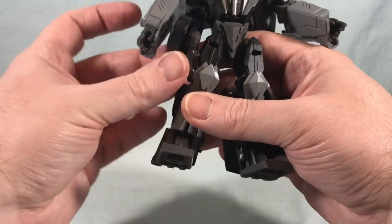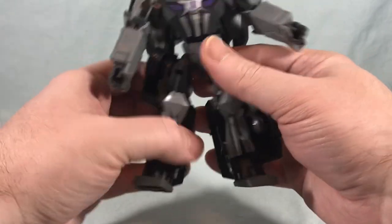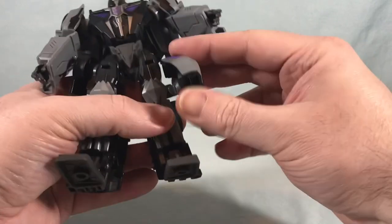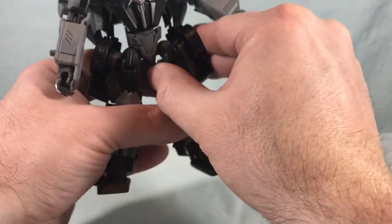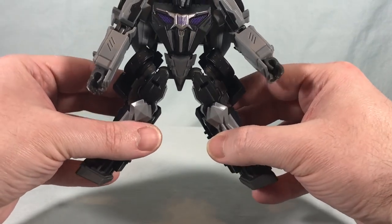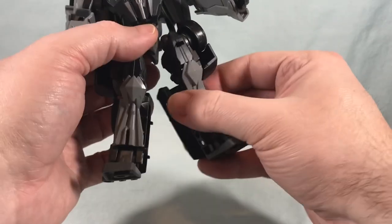I'll flip these back around. I don't mind them all that much — I thought I would mind them a lot more in person. Because when I've seen pictures of it I was like, what is that? But seeing as how the legs don't go really any further anyway, they don't really get in the way of anything.